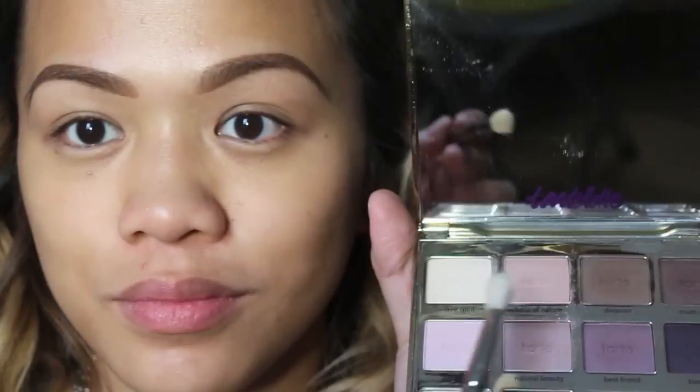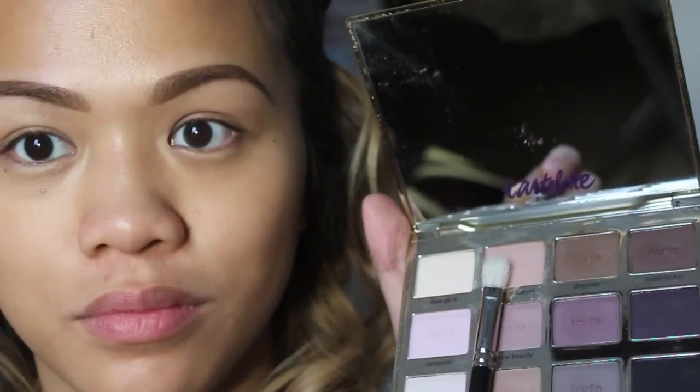The first thing we're going to do is prime the lids so that the eyeshadow will last longer and appear brighter. I'm using this adult lace 'Stick to It' primer. Next I'm going to be using my Tartelette palette, and the first eyeshadow color I'm using is 'Force of Nature' as our transitional color, applying that with a blending brush all over the crease.